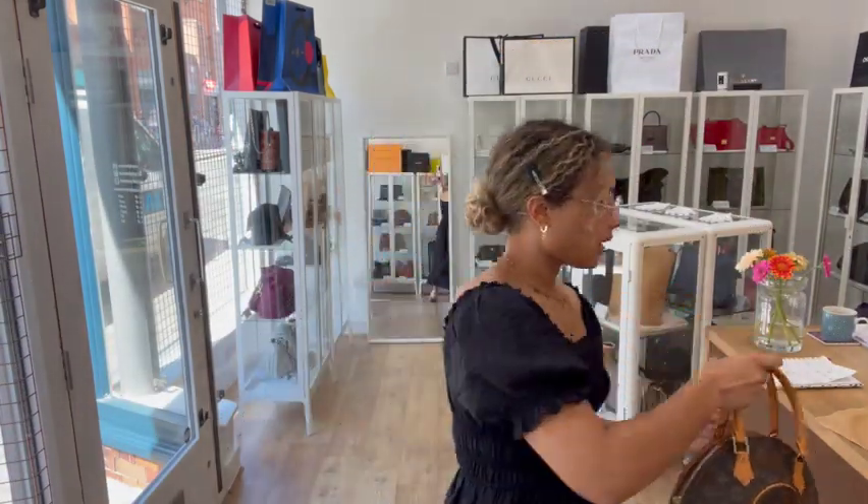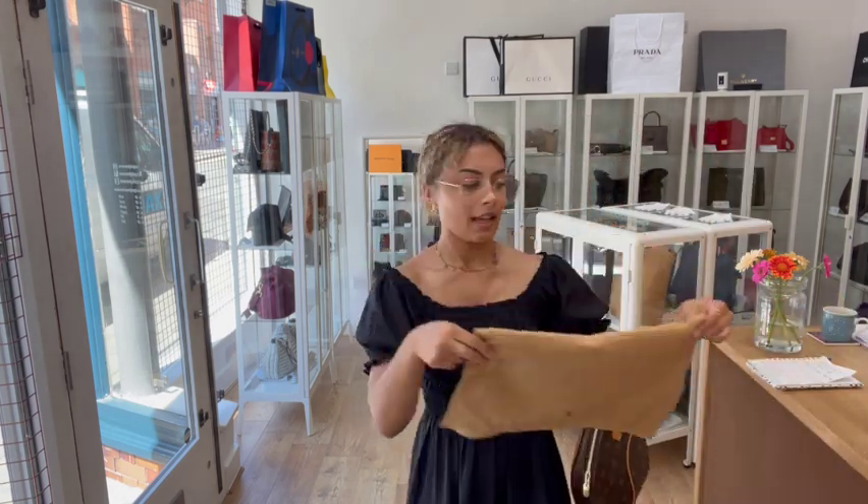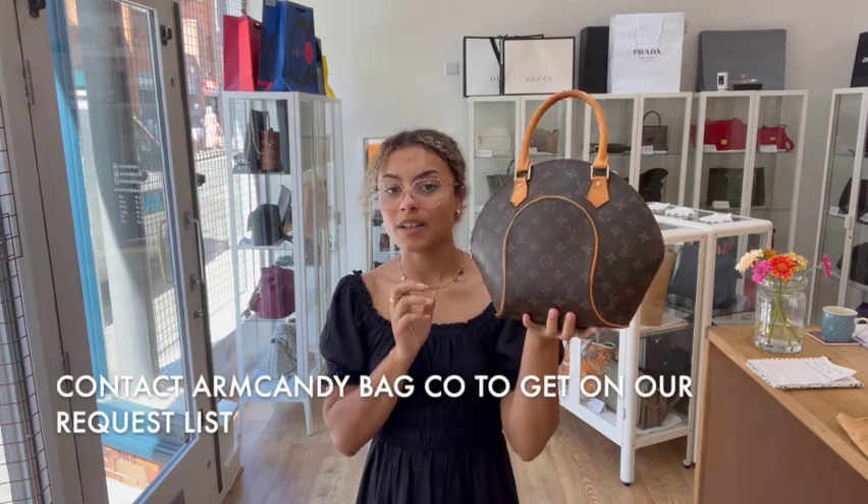It just comes with the Louis Vuitton dust bag. If you'd like to know a few more specific details like the exact measurements, you'll be able to find those on our website. The quickest and easiest way to get this bag is to click the link in the description below, which should take you straight to this Louis Vuitton on armcandybagco.com. If it doesn't and it just takes you to our generic product page, I'm really sorry — that does mean it has sold.